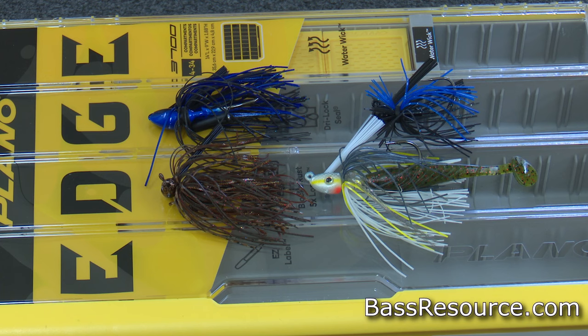The next kind is a jig. Jigs have been around for decades and they continually produce fish — bass just don't become accustomed to them, they continue to fall victim to jigs all the time. Always have some jigs in your arsenal.